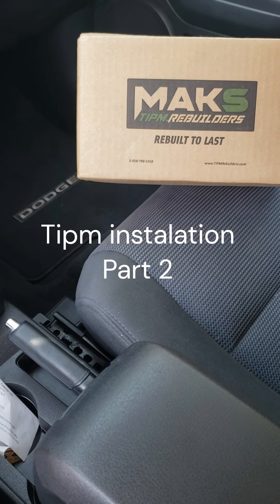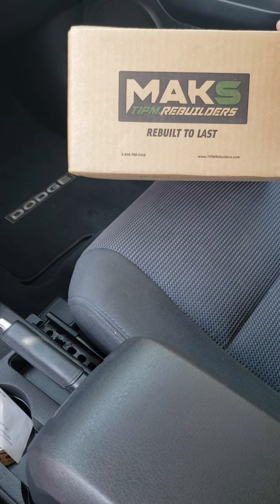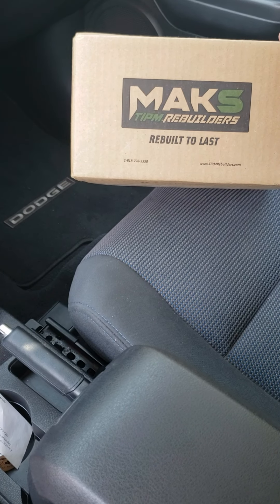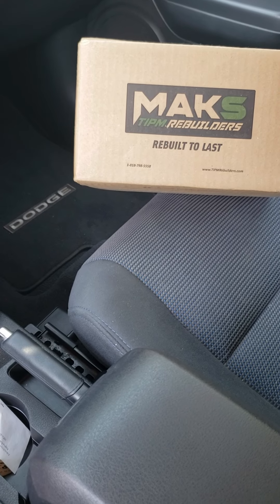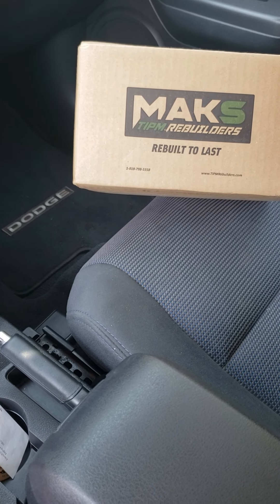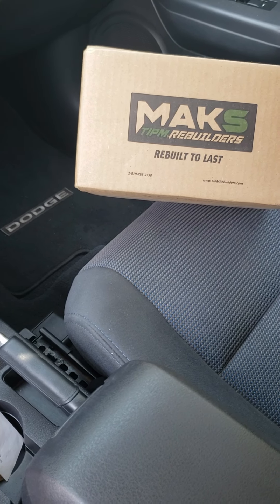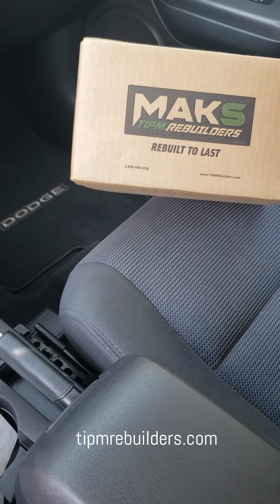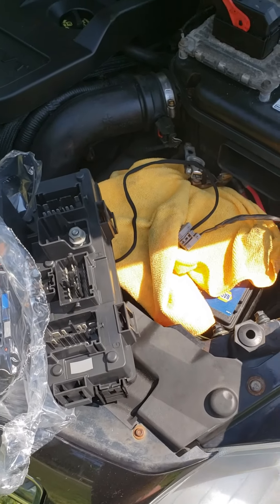Hi everyone, this is part two of the tippum removal and installation. First I want to give a big shout out to Max Tippum Rebuilders — they're the best. When you have problems with your tippum, you send it out to them and they'll rebuild it for you. Check out the link posted underneath this video. Also a big shout out to Ellie from customer service — she helped me out a lot. Let's get on to the installation.